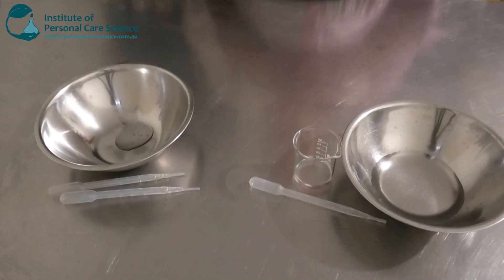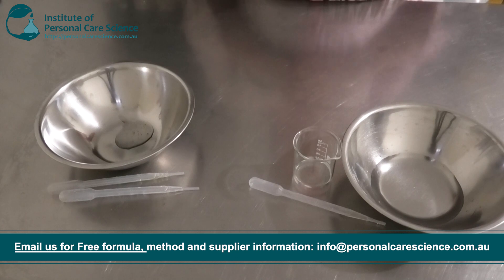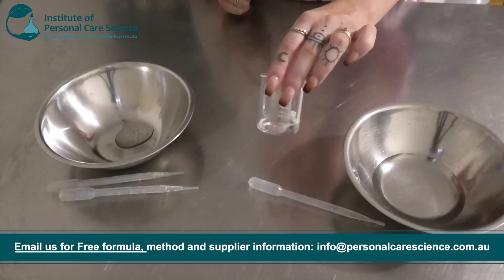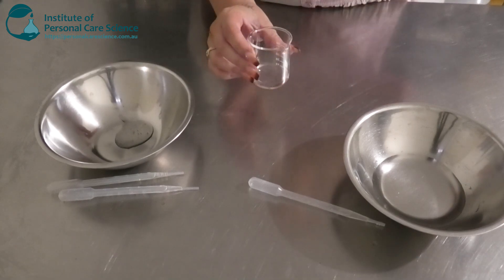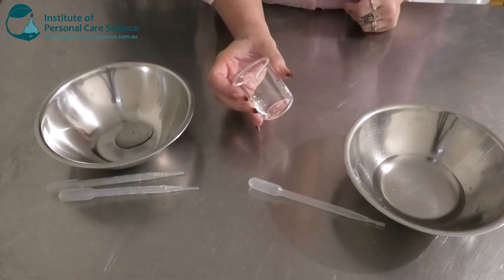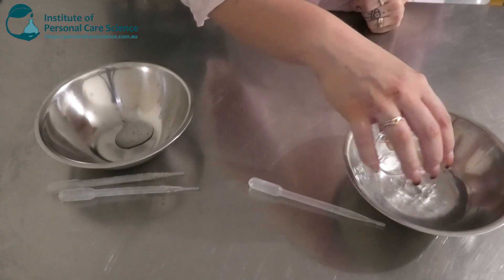This is a very super easy and simple formula to put together. I'm going to be starting off here with my water phase, and I am going to be adding a little bit of ethanol to this to make it quick drying, because we do not want the consumer to have that wet or damp feeling that's going to take a long time to dry. So adding a bit of ethanol will help with that.